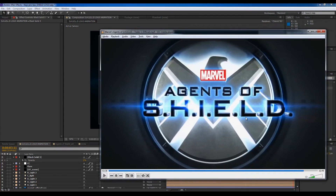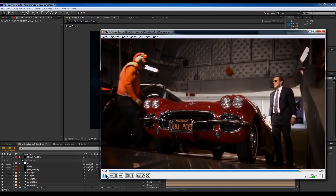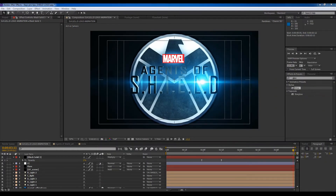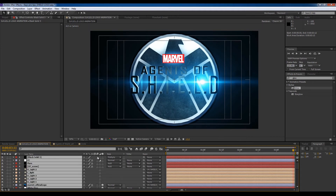Let's press N, trim to comp, watch the original to see what that looks like — 'don't touch Lola'. One last thing: select everything and enable Motion Blur.